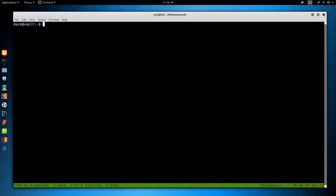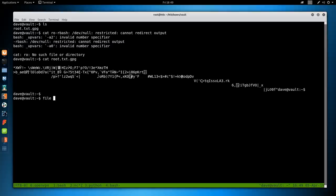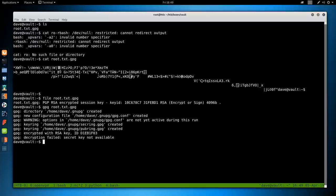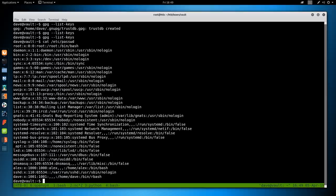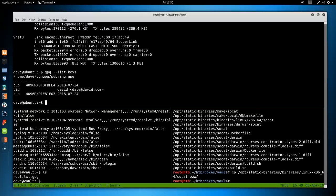On the vault box, we're left with one interesting file: root.txt.gpg. Cat'ing it shows it's encrypted. Running gpg root.txt.gpg shows it's encrypted with RSA key ID d1eb1f03 and we don't have that key. Checking gpg --list-keys on vault — no keys. Let's check cat /etc/passwd — we could potentially get to alex but don't know his password. Going to Dave on the Ubuntu box: gpg --list-keys there shows the key d1eb1f03. So we need to get root.txt.gpg to the Ubuntu box.